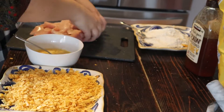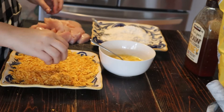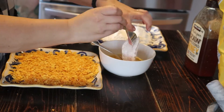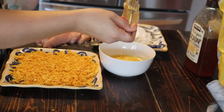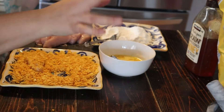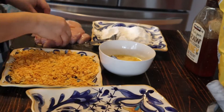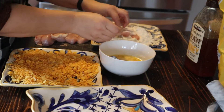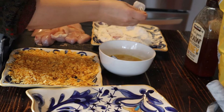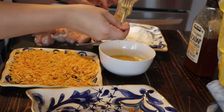I'm going to dredge my chicken strips in the flour mixture, then the egg mixture, and lastly in those crushed honey barbecue chips. I like using forks for the wet portion because my fingers don't get as dirty. You want to shake off the excess flour, then make sure the excess egg drips off the chicken too, and then coat them in the potato chips.